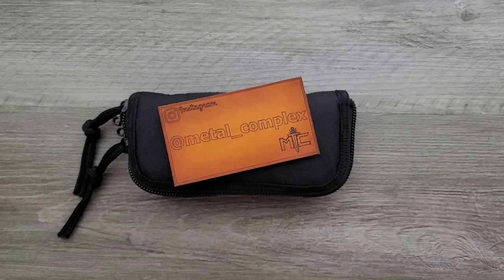What's going on YouTube? Metal Complex here, and today I've got another short little unbox — well, it's actually just an unpouching to share with you guys.